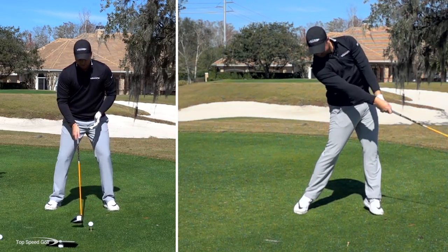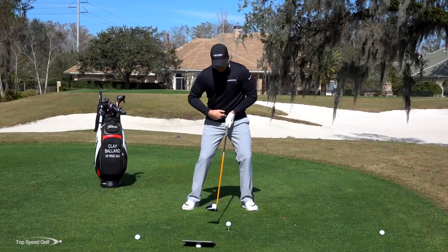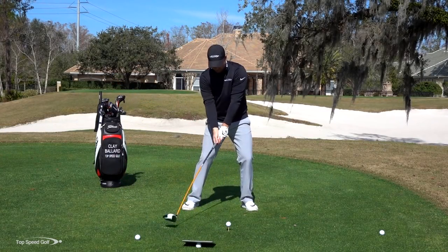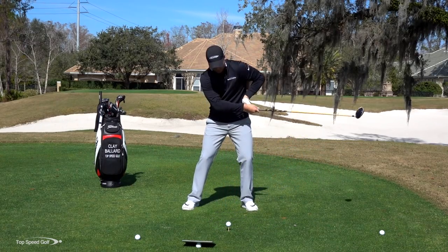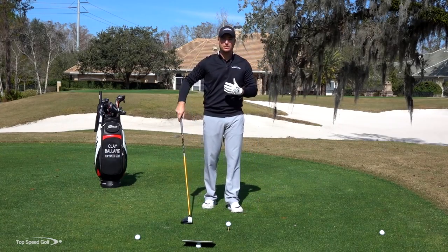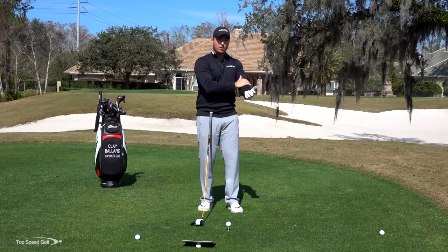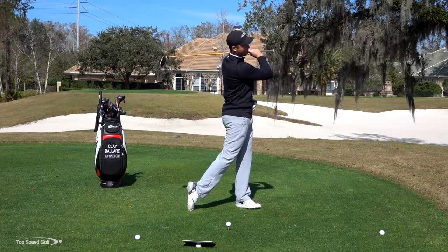Let's do the opposite now. If I keep everything pointing toward the golf ball — my hips, my shoulders, my rib cage, everything pointing to the ball — and I want to keep that club moving forward, the only way to get it to move forward is to bend that left arm up, and that's why we see a lot of chicken wing motions there too. So the culprit, again, is not the left arm — the culprit is your rotation coming through the ball.